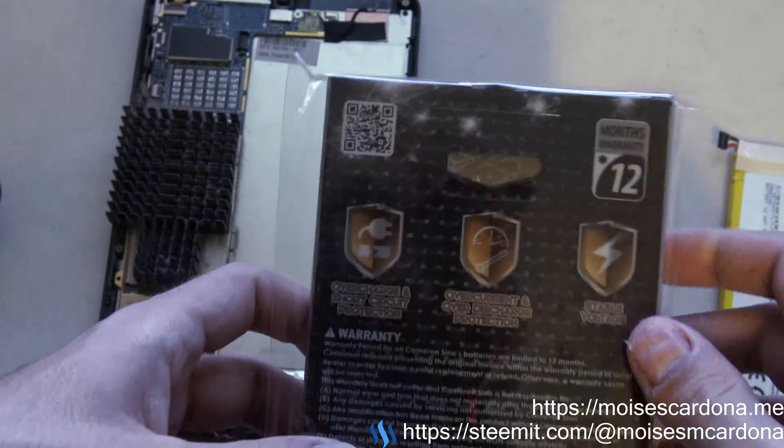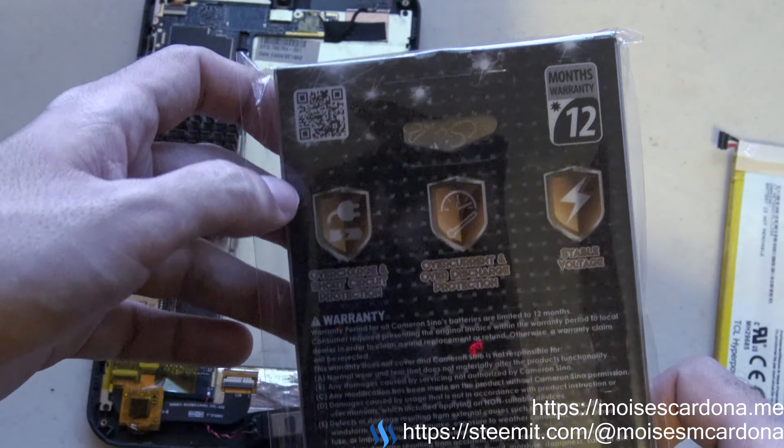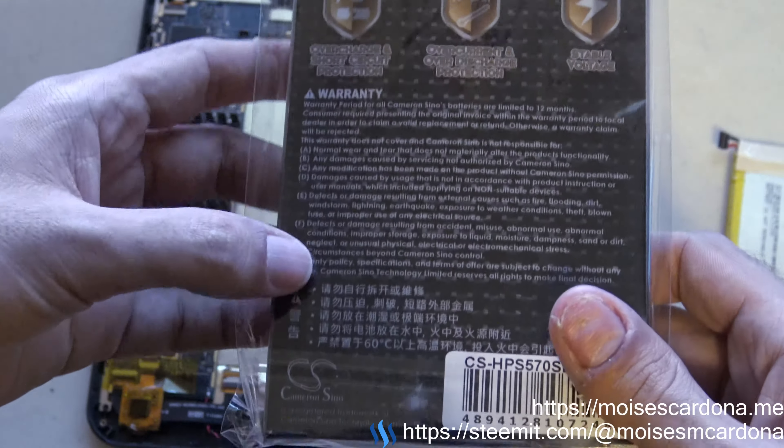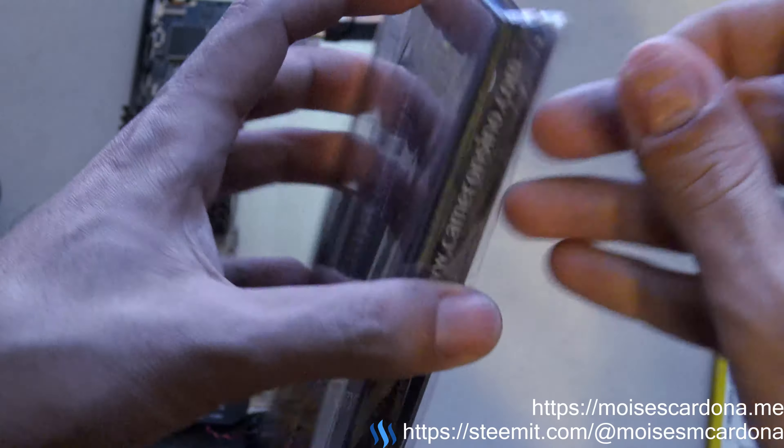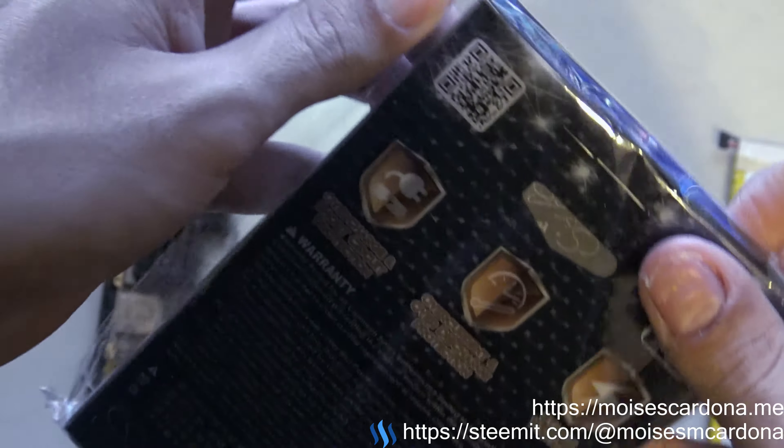Here is a quick look at the box. You can see I have another Cameron Sino battery and it's working really great, so that's why I got another Cameron Sino battery for the tablet.